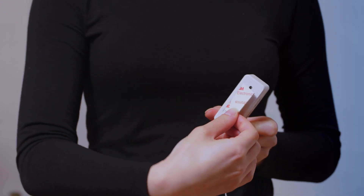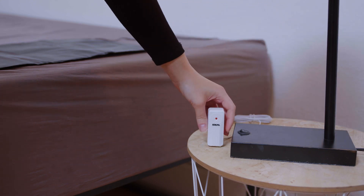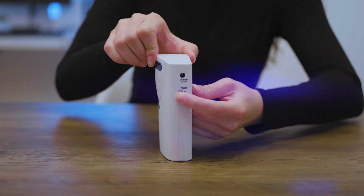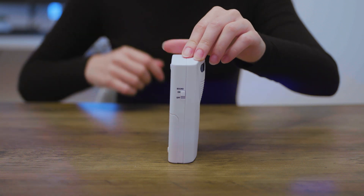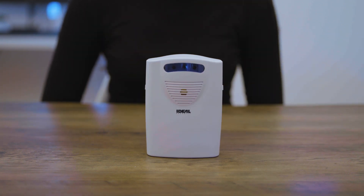You can position the transmitter using the included double-sided tape, or simply place it on a surface close by, such as a bedside table. On the receiver, slide the power and sound switches to the on position. You will immediately hear a beep.